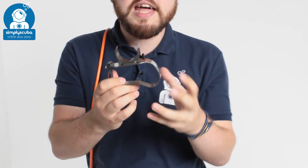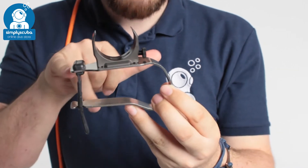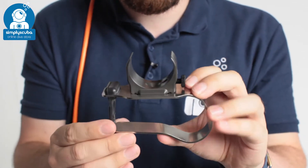Hi, welcome to Simply Scuba. Here we have the MetalSub KL1242 Goodman handle. This is a metal Goodman style handle, a very simple u-shaped section of steel, so it's very strong.